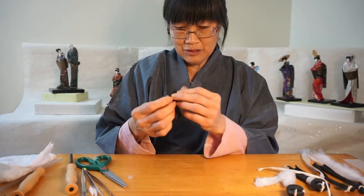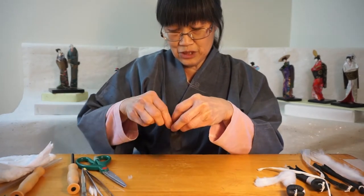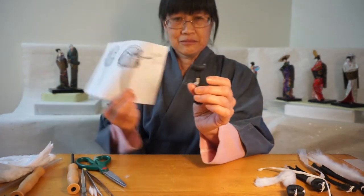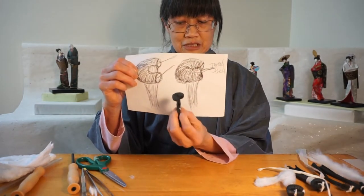When I tie it together, it creates a shape that looks like this. So from this, I get this. This is the back hair.